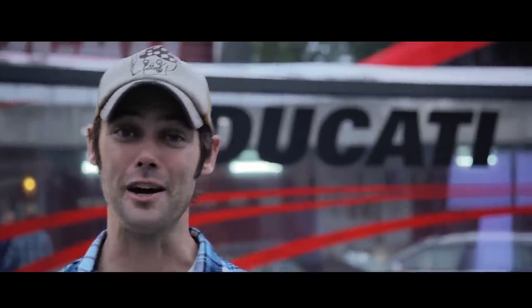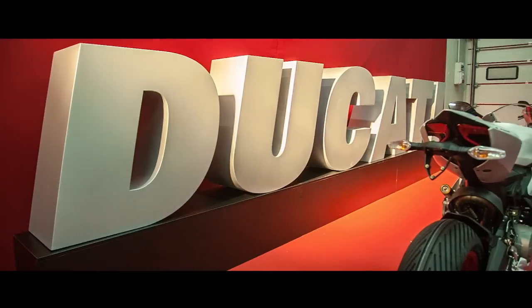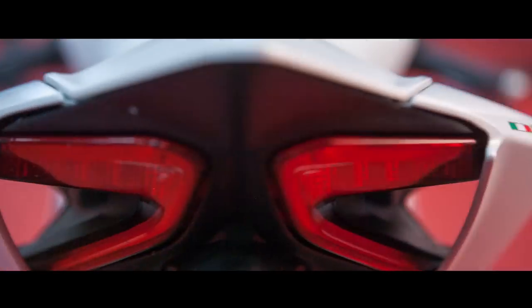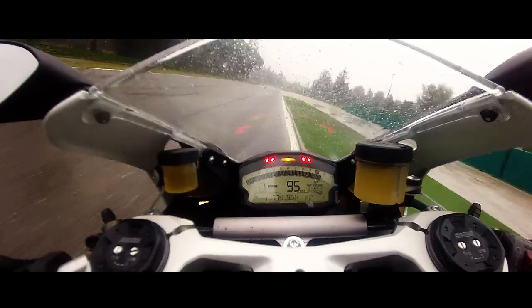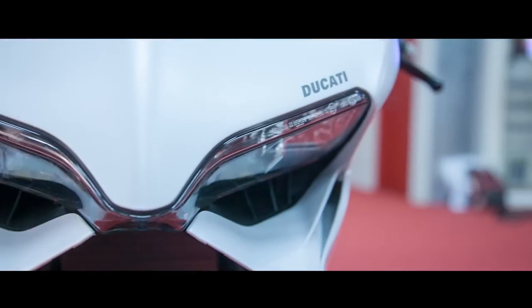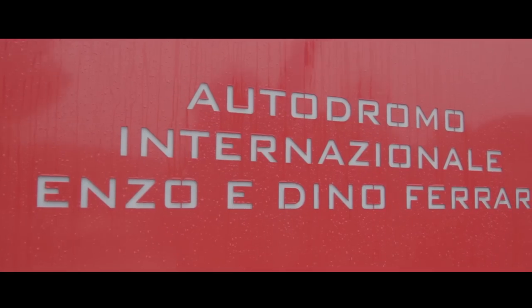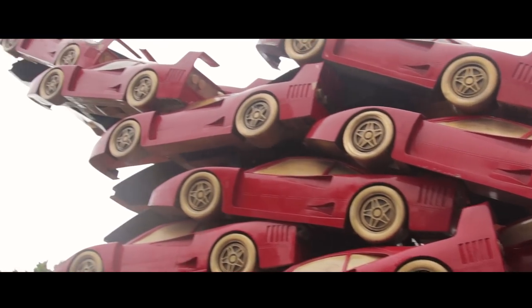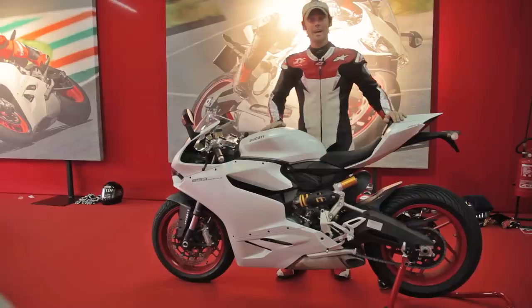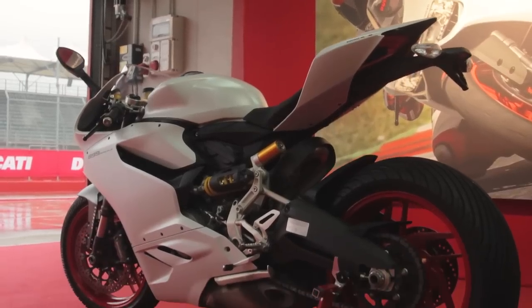We're here at the famous Imola racetrack for the 899 Panigale launch. Here we have the Panigale 899 — it's a much tamer, smaller version than the 1199.